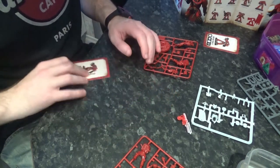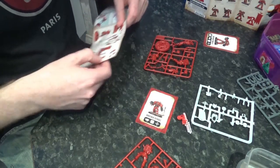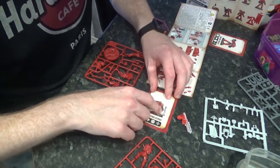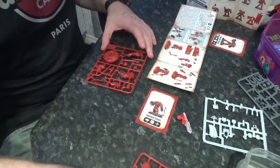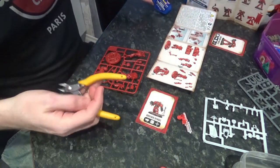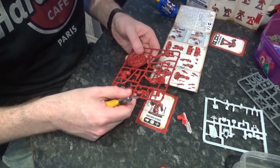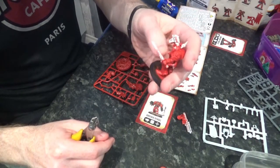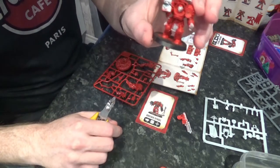We're going to start with Brother Daryl. Let me grab the instructions for him — should be a fairly basic assembly. This guy has a cool little servo drone thing with him. I think what we're going to do is use this as a new captain.